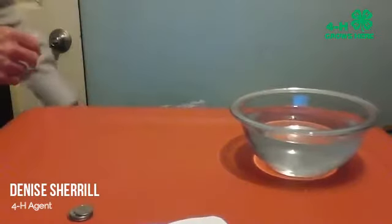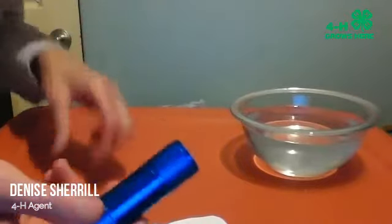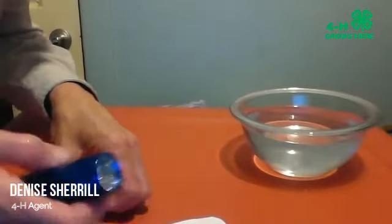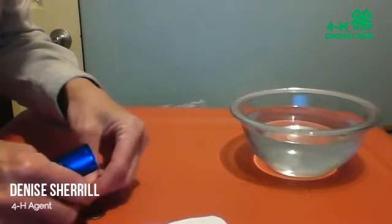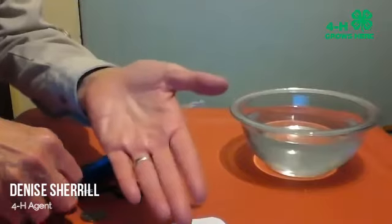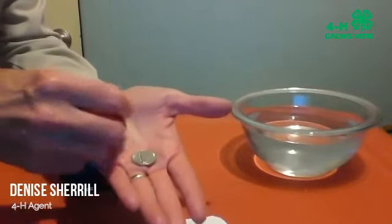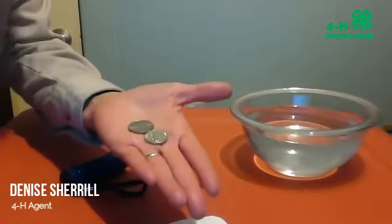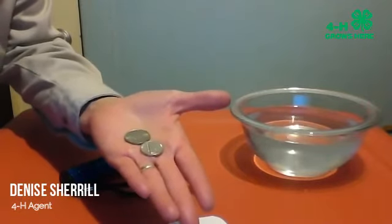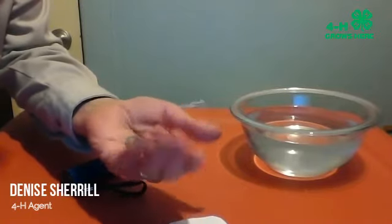Another way you can check your eggs at home is with a little flashlight. We're going to use it as a candler. If the air cell is small like a dime, that means they're fresh. If it's a little bigger, they're not so fresh, and if it's as big as a quarter, that's an old egg. That's a way you can check your eggs at home.